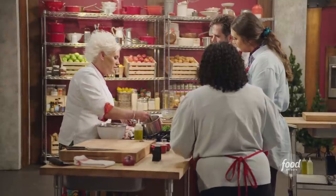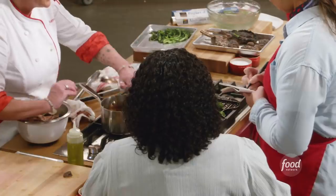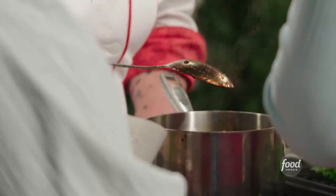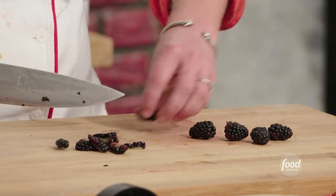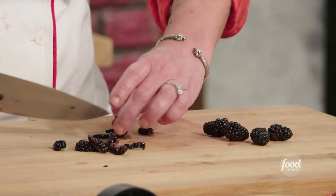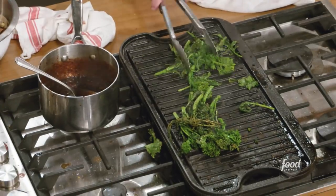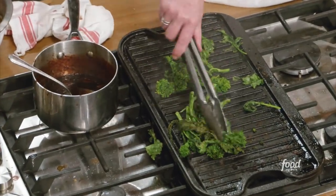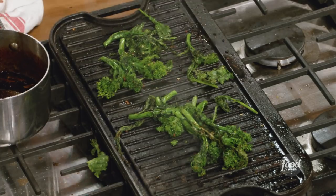Stir your spoon around here. How to tell if your sauce is the right consistency: it coats the back of the spoon and you can drag your finger through it and it stays. Now, remember what I said about my blackberries — the last thing I'm going to do is stir them into my sauce at the very last second. Now we've got that little char on the broccoli rabe. A little bit of oil, a little bit of crushed red pepper, a little bit of salt, and a dismount.